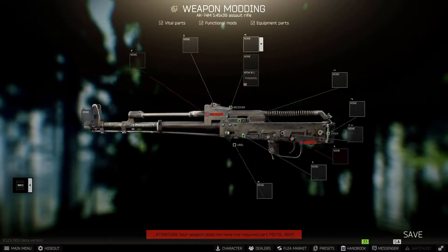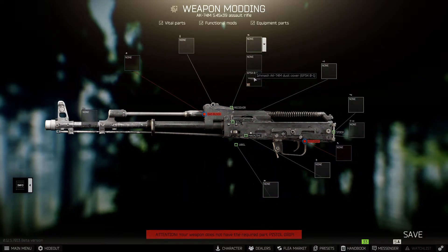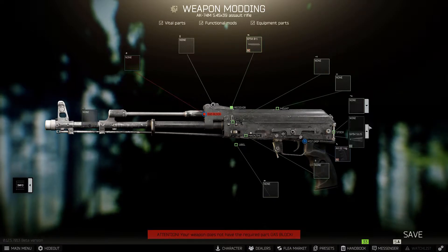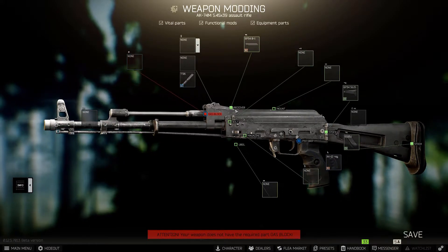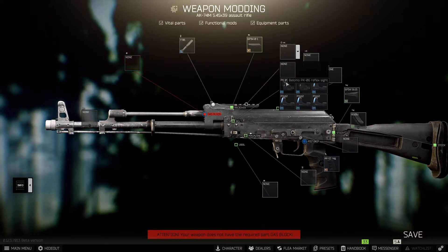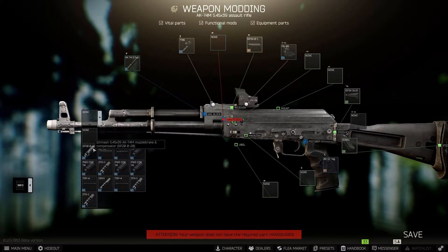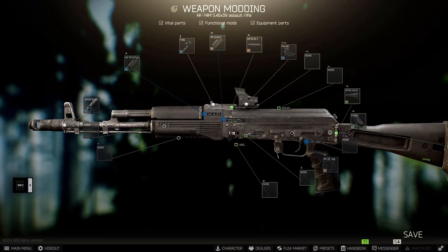For the first build, start with a plain AK-74M. Put on the dust cover, then the AK-12 pistol grip, your stock with a butt pad, the TT-01 sight mount, and the PK-06 or another sight you like. Add the AK-74 gas tube, your standard muzzle brake, and the AK polymer handguard. And that's it — it's done.